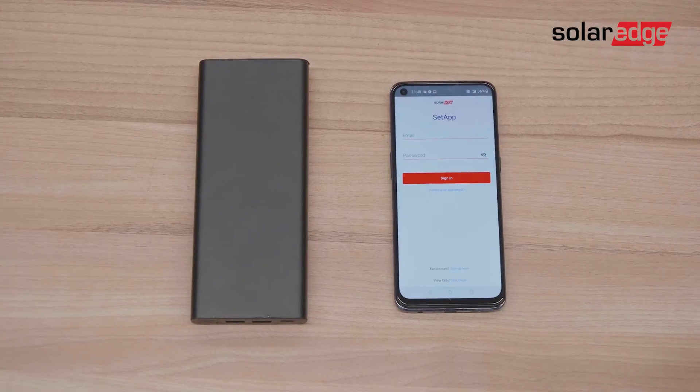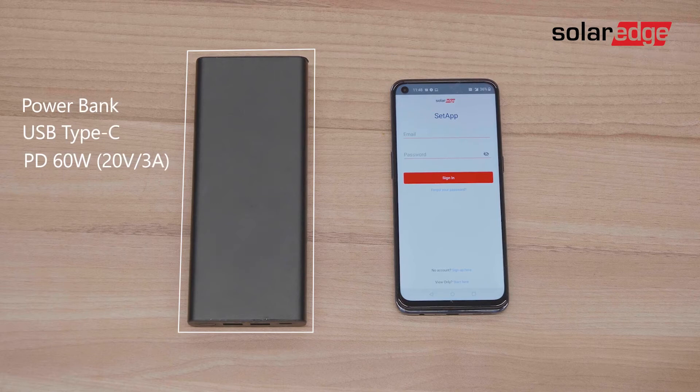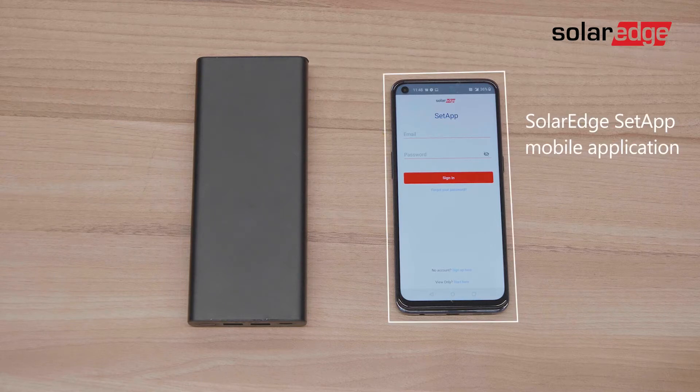To perform the pre-commissioning flow you'll need a fully charged power bank with USB type-C and 60 watts power delivery outputting 3 amps at 20 volts, and the setup mobile application installed on your smartphone.